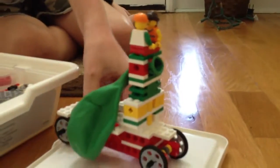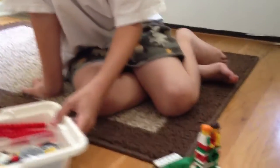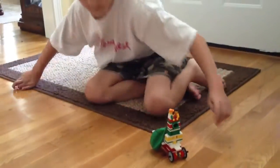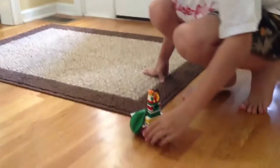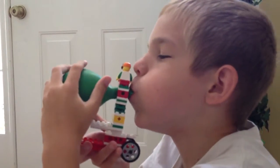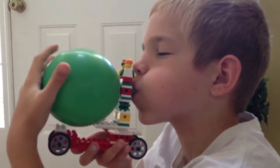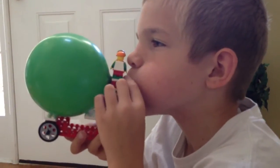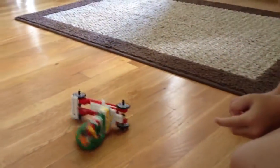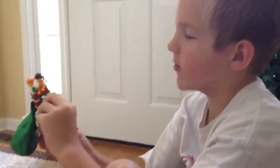And here's how it goes. Okay, let's see it go. Let's see if we can go as far as this. Here it goes.